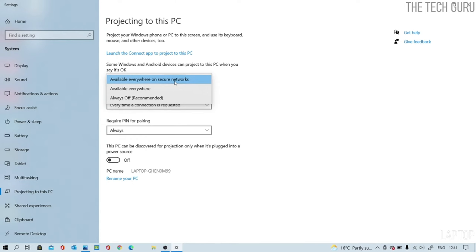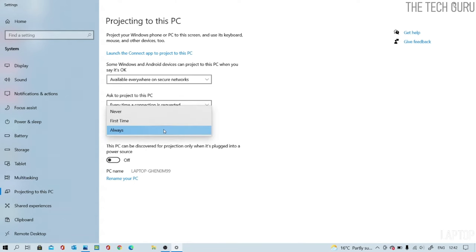I keep the setting on 'always off' when I'm not using it as a second screen, but today I'll set it to 'available everywhere on secure networks.' For 'Ask to project to this PC,' you can choose first time only or every time a connection is requested — I select every time. You can also require a PIN for pairing: never, first time, or always — I always select always for security. The last setting, whether this PC can be discovered for projection only when plugged in, is up to you.